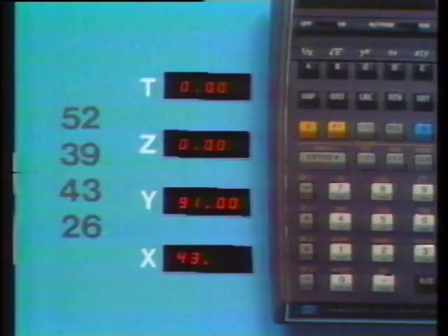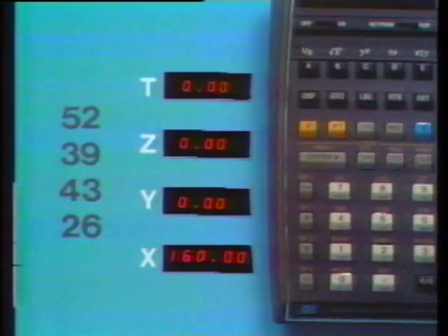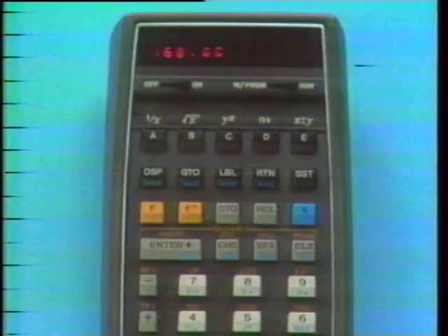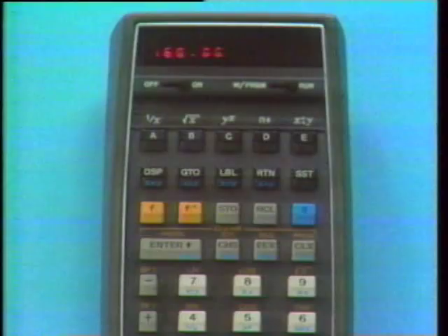Add, key in 26, and add — our answer. After any calculation or any data control operation, the stack is prepared to lift. Keying in the next number lifts the stack automatically. When we do anything that shows the HP-65 a number is complete, the stack lift is enabled. Sometimes calculations can be done without ever pressing the Enter key.